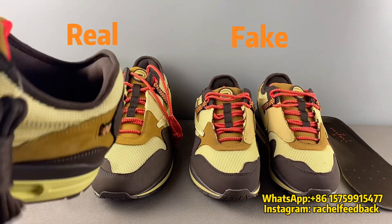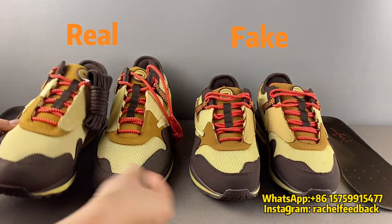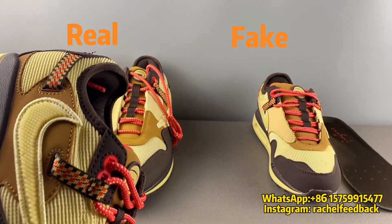Third, also about the swoosh. For the real pair, the swoosh looks like this, but for the fake pair it's like this. You may not be able to see the difference yet, so let me explain why they are different.